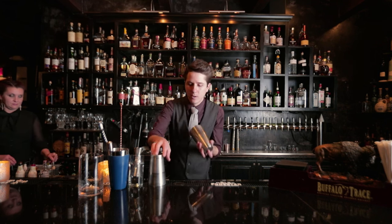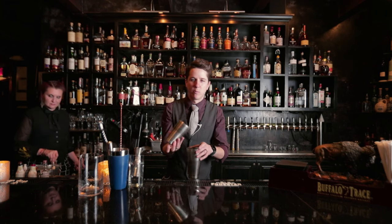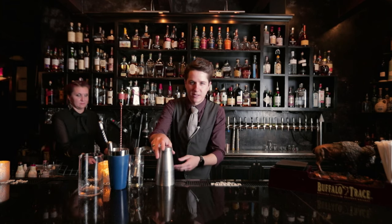First things first, a double shaker. Every bartender needs one of these. You need to know how to break one in one hit — just kidding. Sometimes it takes you forever to break those.